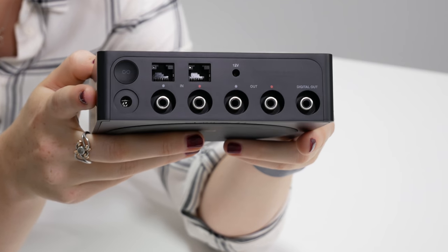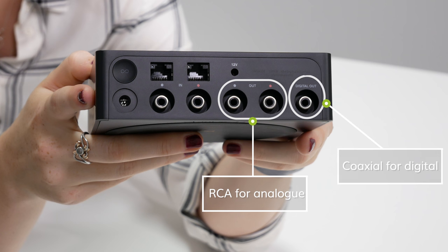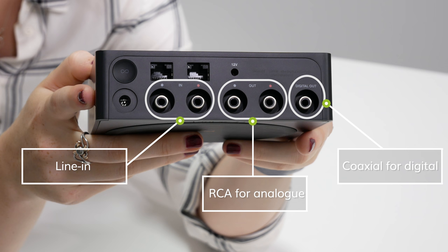In terms of functionality, you can still use the Port to play your favourite music services through your traditional stereo system, as well as forming part of your wider Sonos home sound system. Looking at the back of the Port, it has two connections for your existing equipment: an RCA for analogue and a coaxial for digital. It also has a dedicated line-in, which can be used for turntables, CDs, or other audio sources, so that they can then be used within a wider Sonos system around your house.